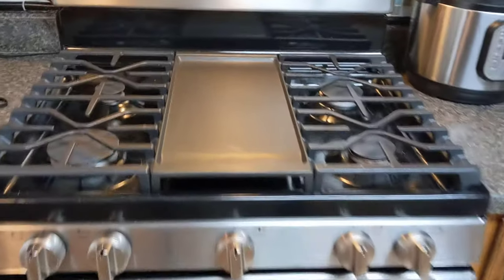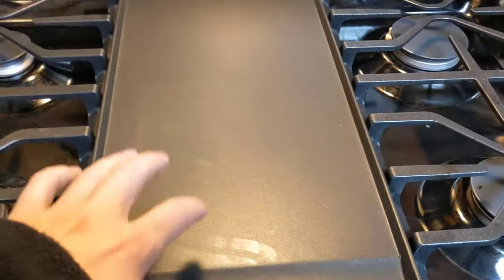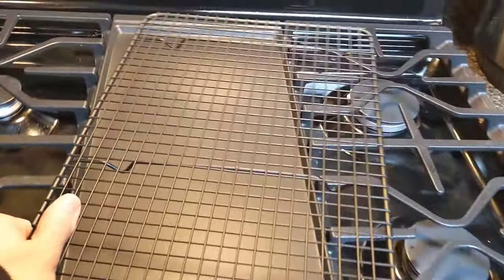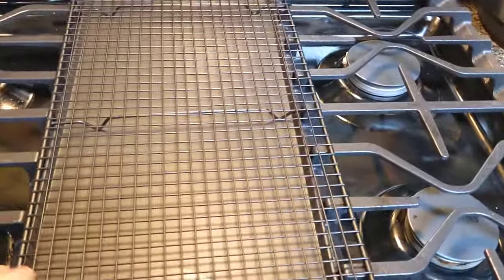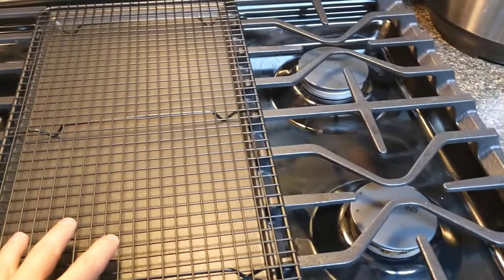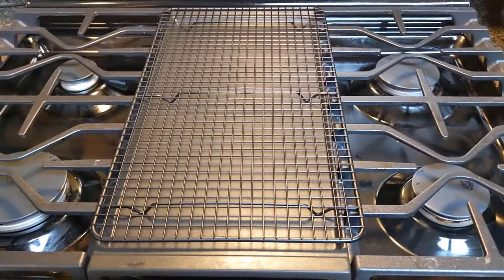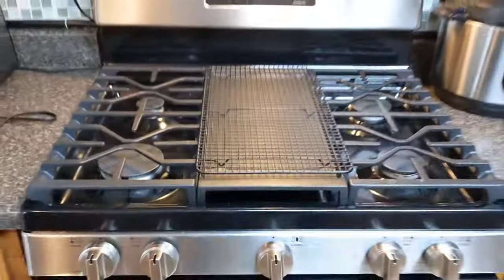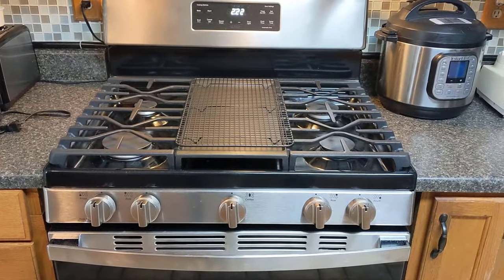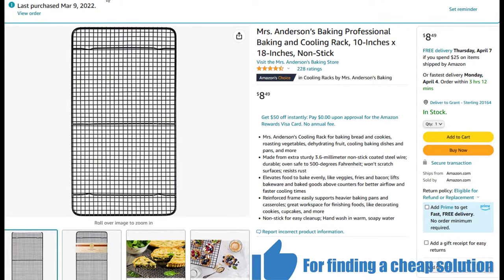One thing about this cooktop that really worried me was someone accidentally burning themselves, because the griddle stays hot after you turn it off and stays hot for a while. It'd be really easy to touch it or place an item down on it while it's hot because it looks the same whether it's hot or not. But I found the perfect solution — using a cooling rack is ideal to prevent unwanted burns. These racks are designed to take heat, and the slots allow the cooktop to get air and cool without trapping heat. Most cooling racks are too wide to fit on the griddle, but I found one that fits nearly perfectly. I will add a link in the description if you have a similar stove or are planning on getting one.